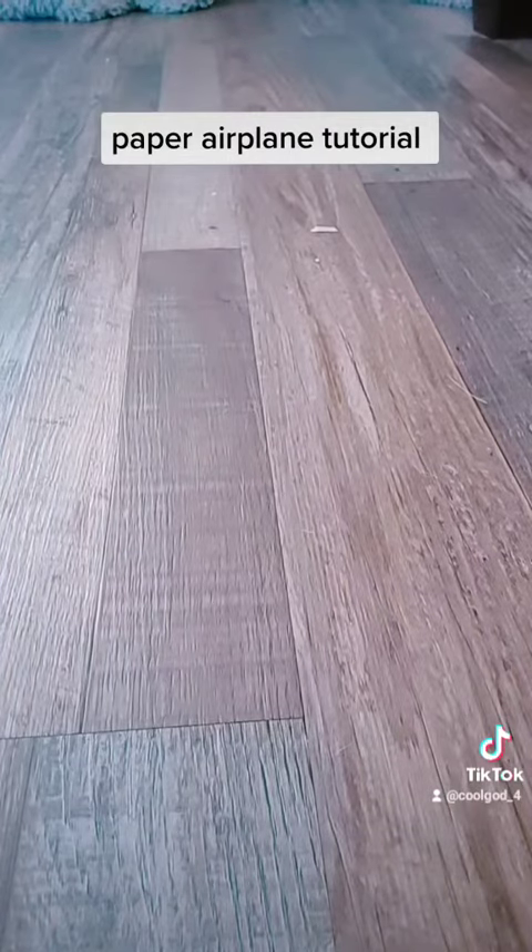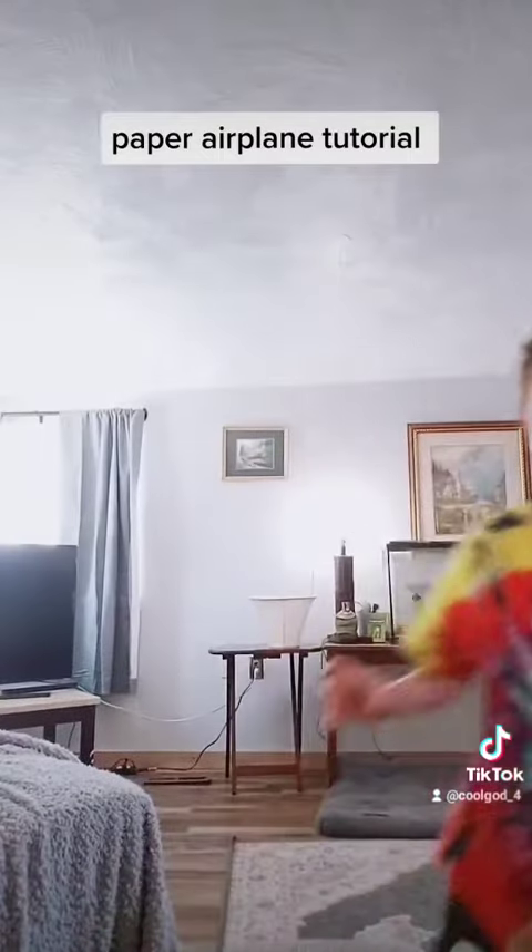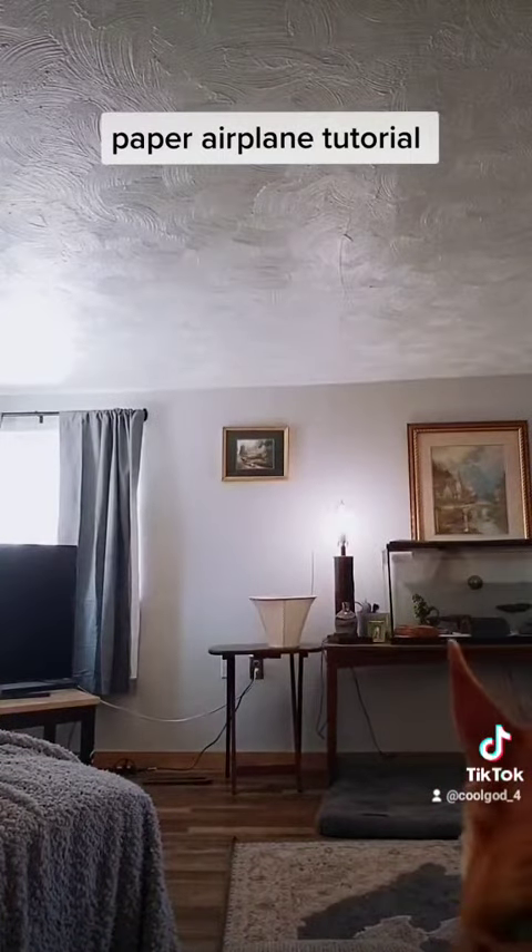Now let's see the demonstration of how good it flies. Nice. I will do more paper airplanes — I actually made a couple just now. We don't need long video tutorials. I made one called the downer, because it always goes down.